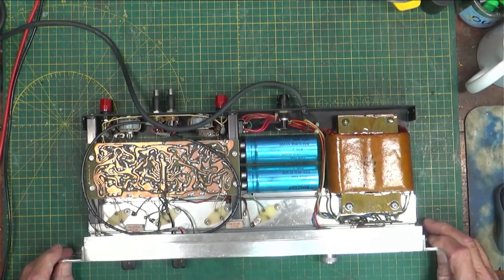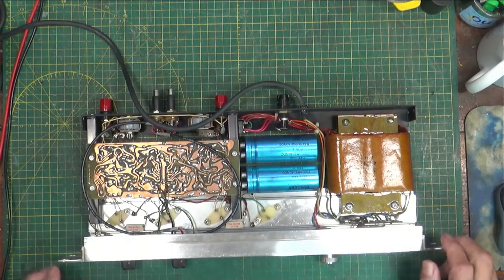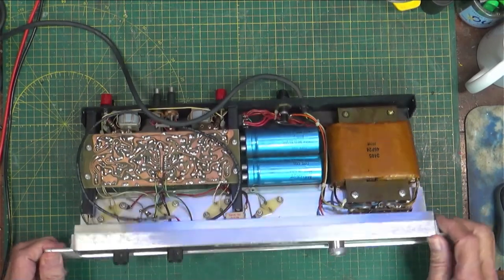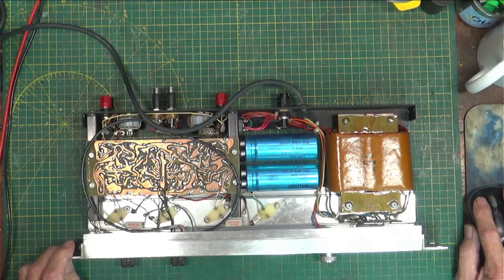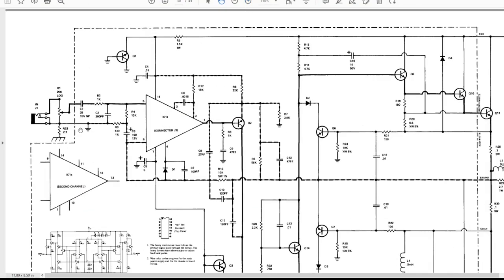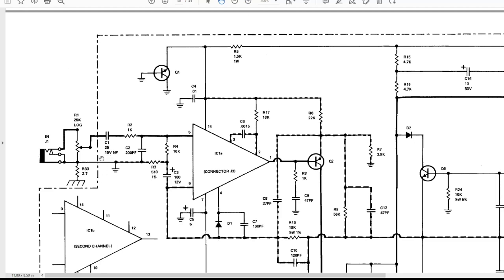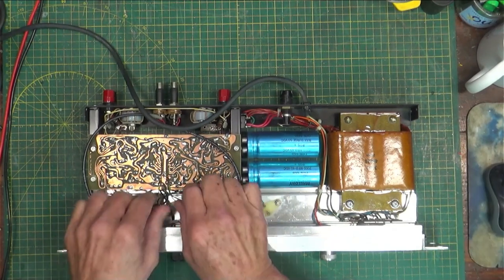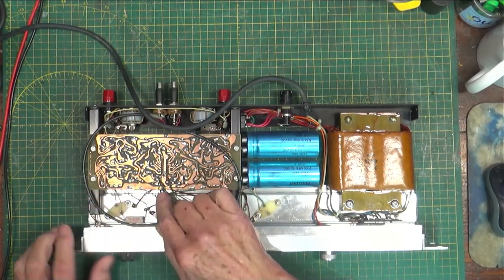It has one flaw: when you first power it up and address it across the network, it turns everything on all at the same time, so you have to go back through and turn them all off. I've never figured out why that happens, but it doesn't bother me. Looking at the schematic again: the input comes in and goes across C1, which is 25 microfarads at 15 volts, non-polarized. That would be right here.